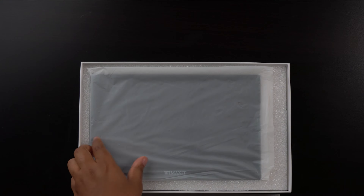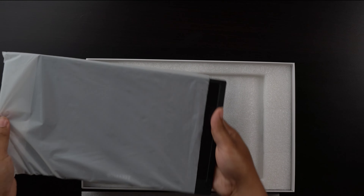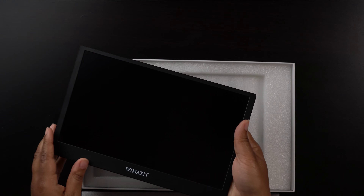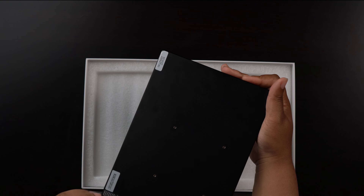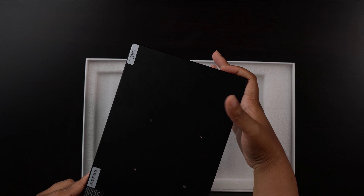The foam used to secure the product and accessories is very sturdy. Here's the monitor itself — very sleek, lightweight, about 2 pounds, 1.95 pounds to be exact. They even have mount screws in case you need to mount it up.